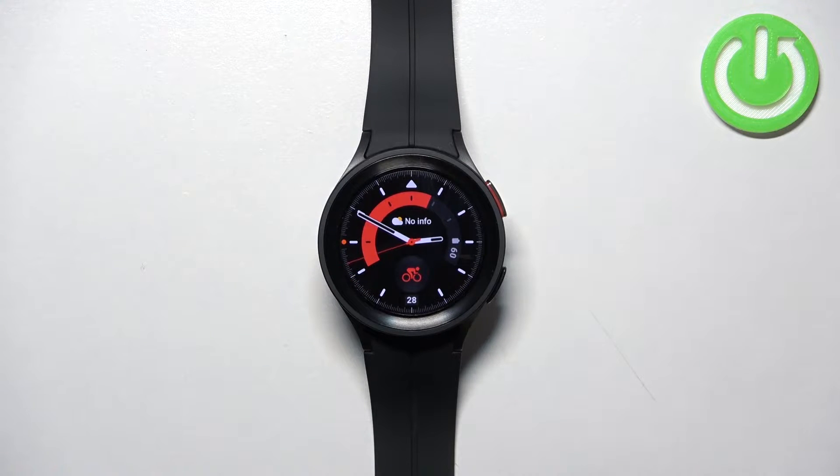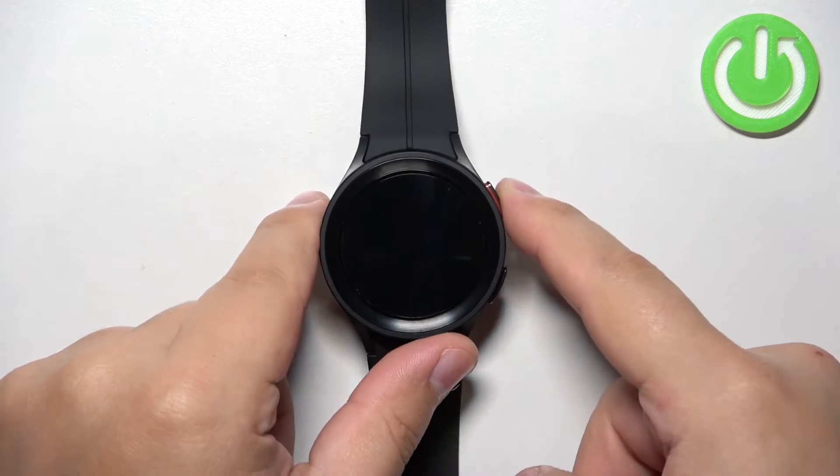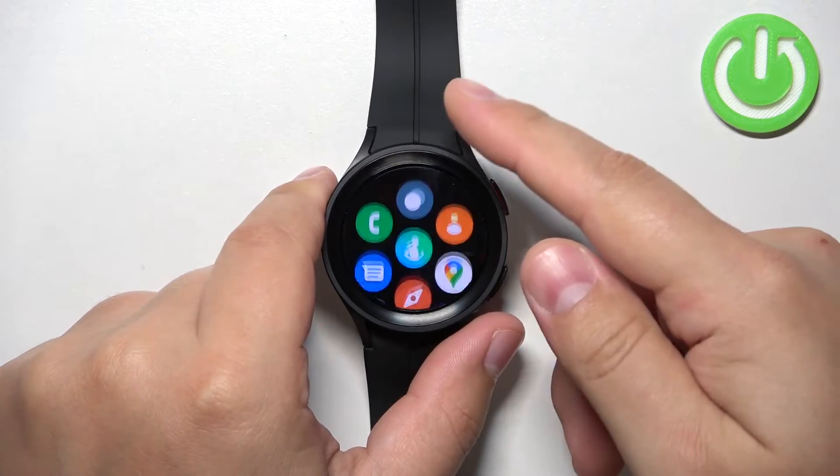Now let's continue with the reset. First thing you will need to do is to wake up the screen on your watch, and you can do it by pressing the home button or the back button. Once you wake up the screen you can swipe up from the bottom of the screen to open the menu.